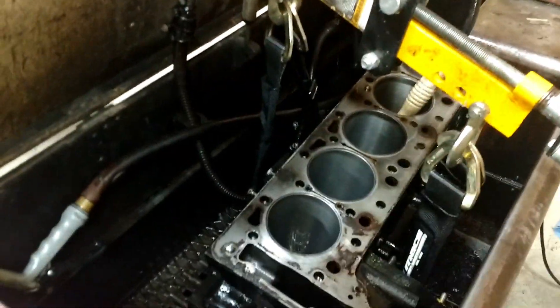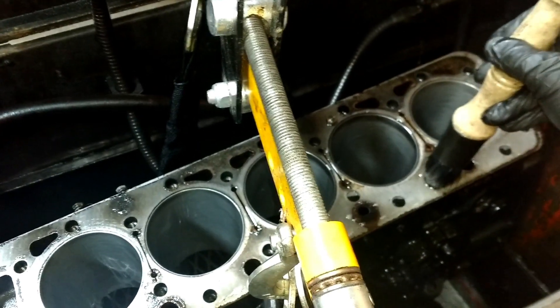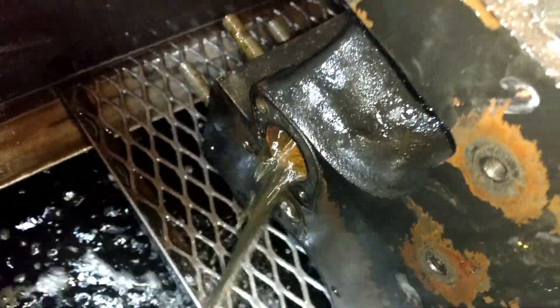I've got the block turned over in the little cradle I made. I was just checking out these water passages here — if I just hold it there, sure enough you can see the water passages.